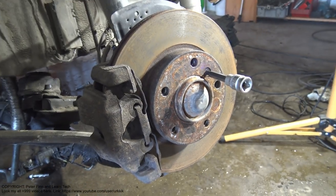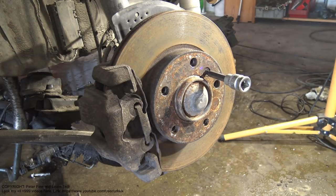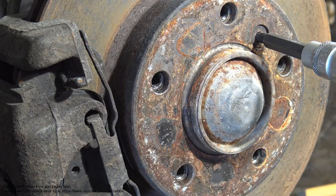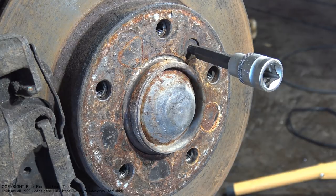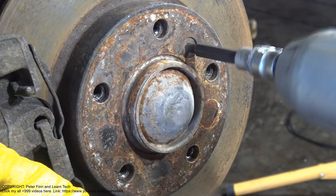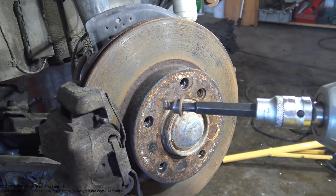Now I need my impact driver, which makes a hitting action. If I am lucky, this bolt will open. Let's look closer — this is interesting to see. I insert my tool, and — look my friend — now it's free!